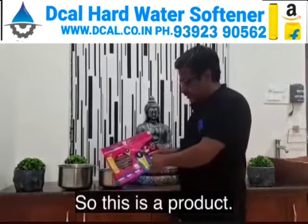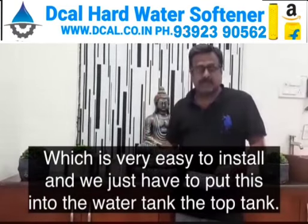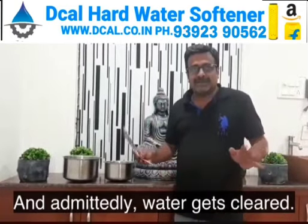This is a product which is very easy to install. We just had to put it into the water tank — the top tank — and automatically the water gets cleared.